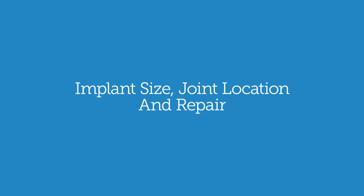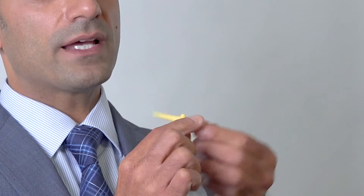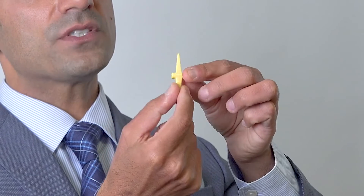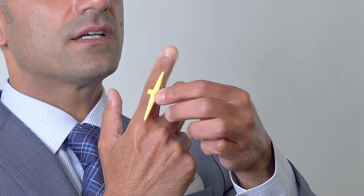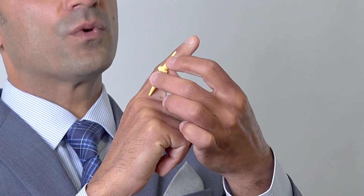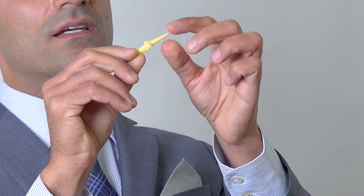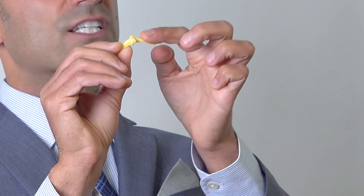We have different types of finger joint replacements in different sizes. For the PIP joint — this little knuckle joint — we have a smaller implant that fits into the knuckle. We typically make an incision in the back; it has stems that go into the bone, so it sits inside the bone and allows you to bend your finger. This implant is flexible and bends as the finger bends. For the knuckle joint, the implant is a little bit bigger but looks very similar.